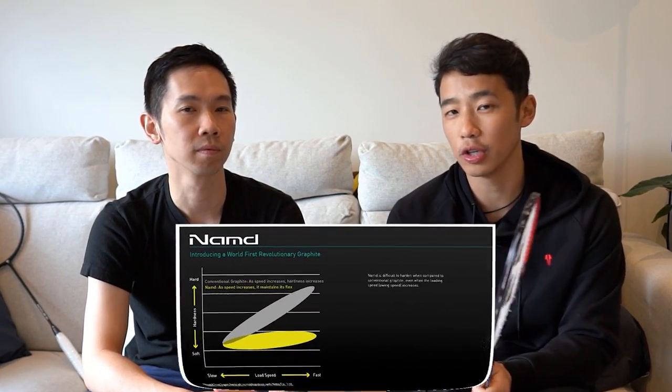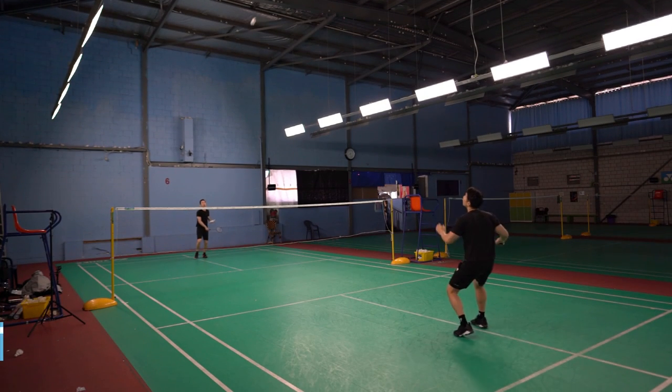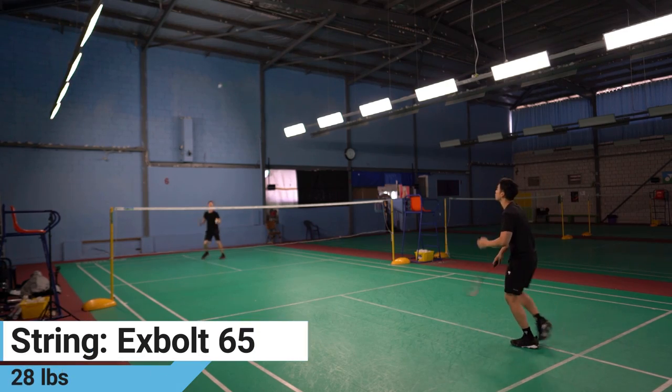It is designed for players who are looking to produce steep smashes with a combination of key technologies including the NAND graphite and the rotational generator system. We tested the 4U, or 83-gram, version strung with X-Bull 65 strings at 28 pounds.